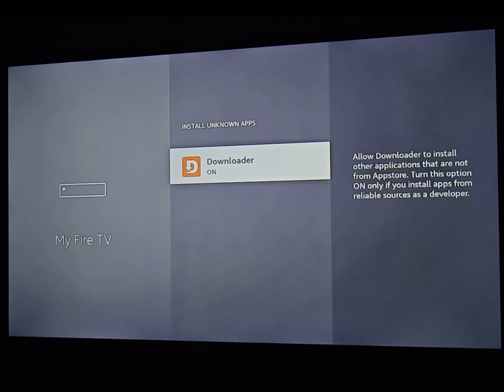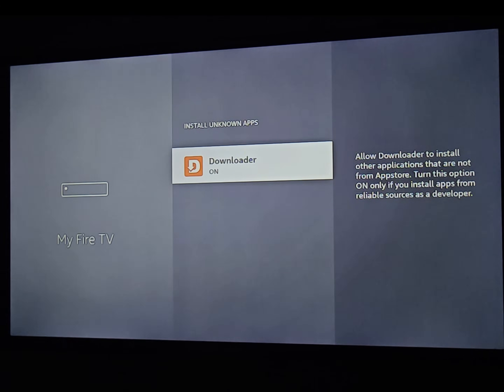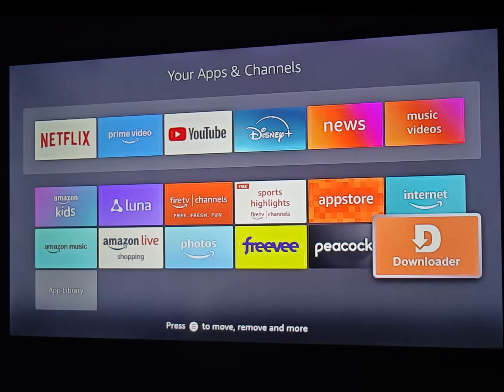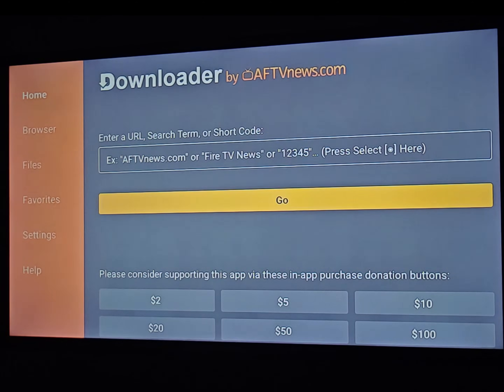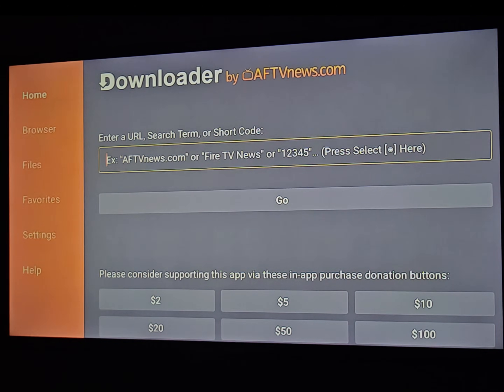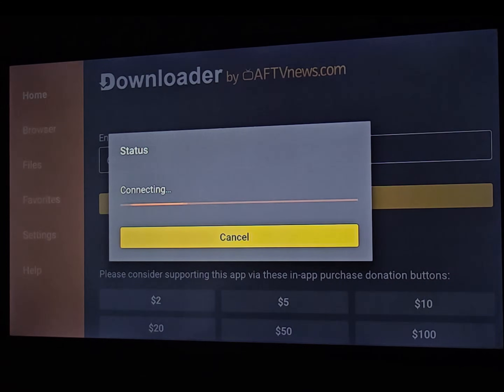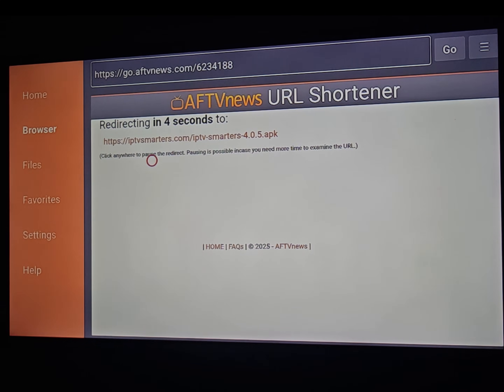These options give us the possibility to install any app from outside the store. Return to the home screen, go to Apps, and open Downloader. I will give you a short code to download IPTV Smarters Pro automatically — no need to go to a website. Click OK, then use this short code: 623-4188, and click Go. We need to wait about 20 seconds for the download to start.